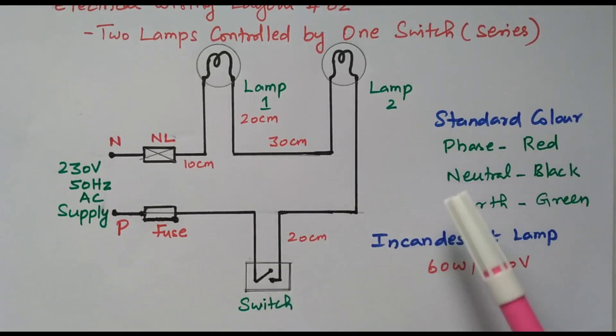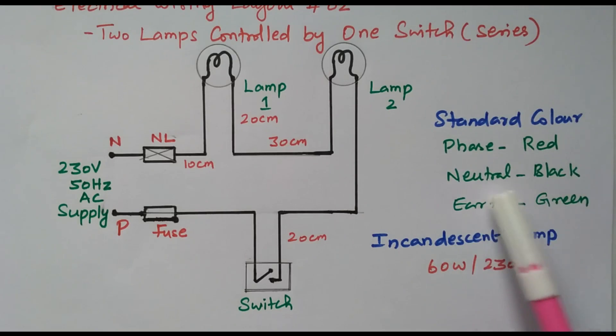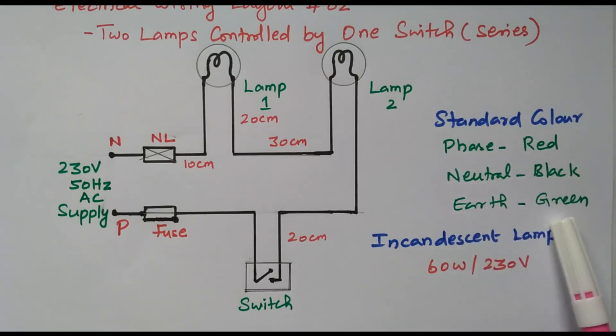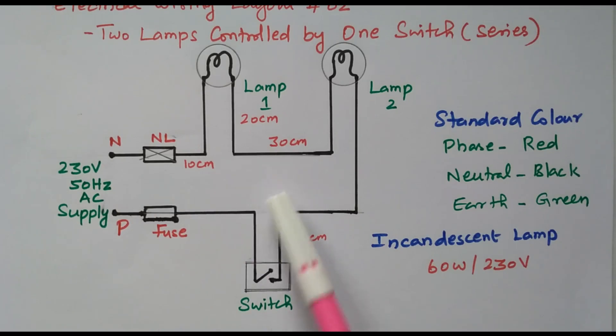In the wiring, we need to follow the standard colors. The phase wire — we need to use red color. Neutral wire — black color. Earth wire — green color. Here, earth wire is not shown in this diagram, but in the entire wiring we need to run the earth wire also.